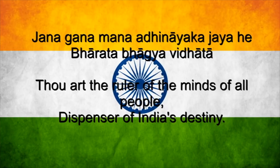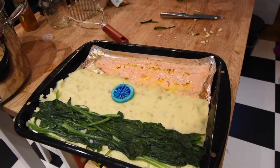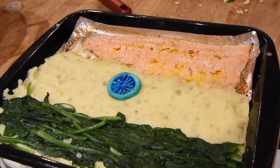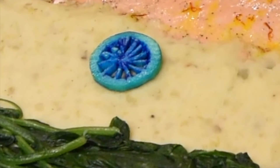Jana gana mana adhinayaka jaya hai, Bharat bhagya vidhata. Punjab Sindhu Gujarat Maratha, Dravida Utkala Vanga. Vindhya Himachala Yamuna Ganga. Ucchala jaladhi taranga. Tava shubha name jage, tava shubha aashish mange.